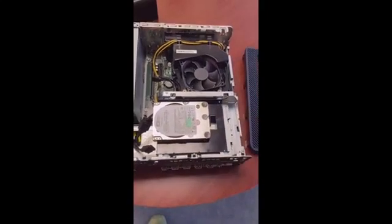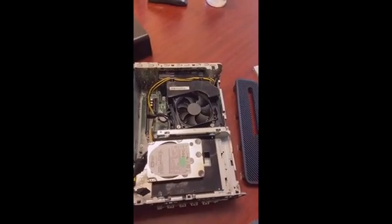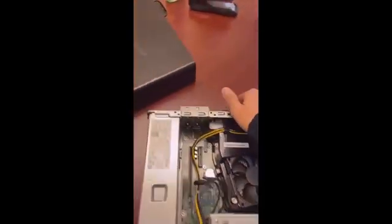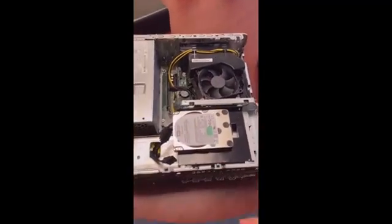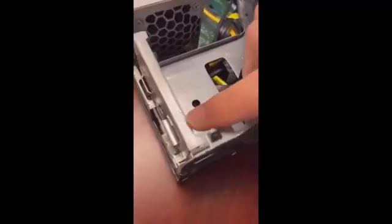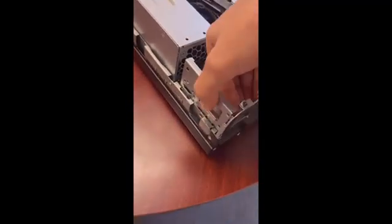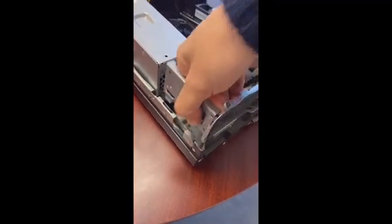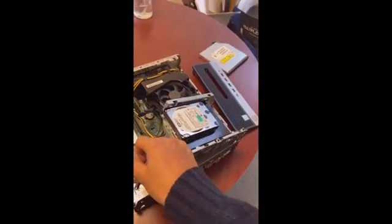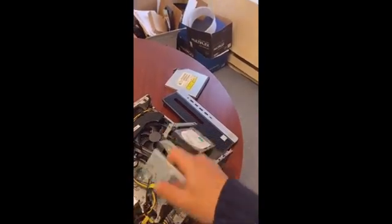We can do this with our bare hands as long as we don't have any other electric components around. We're using a wood table and the computer is not connected to the power. Once we have done this, there is a switch with an arrow that you can just pull. You can push it and then lift the whole hard drive cage. So we're going to remove the cage just like this.